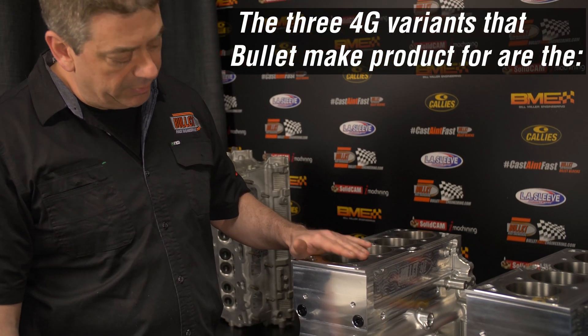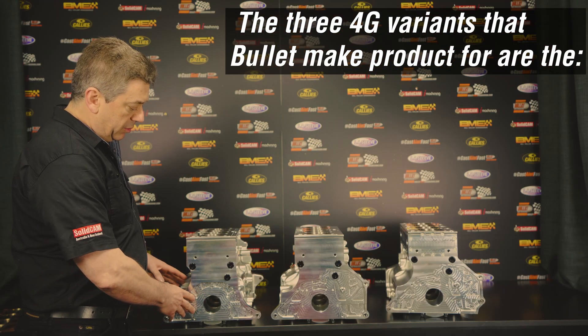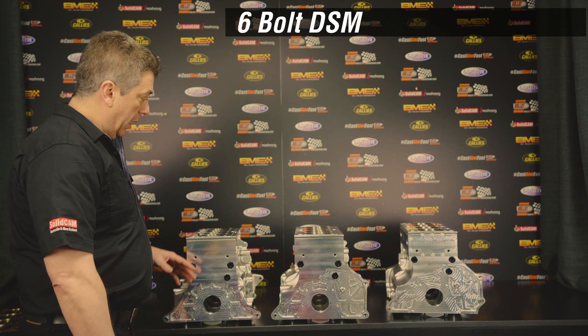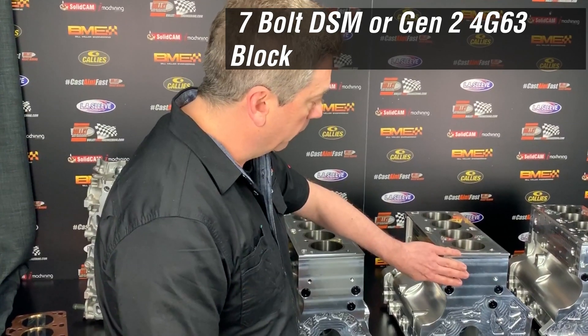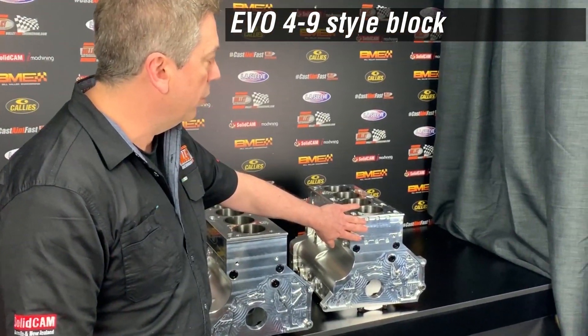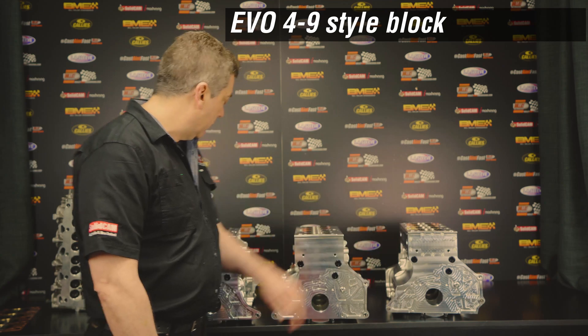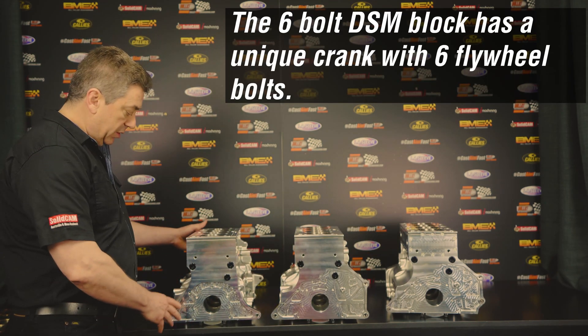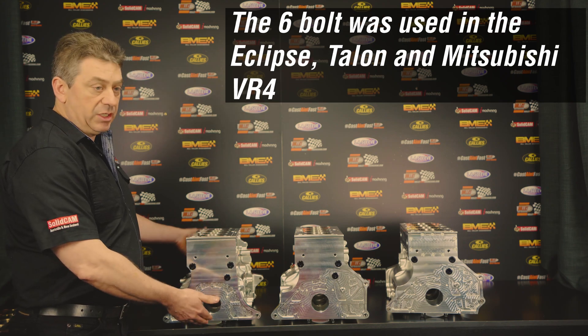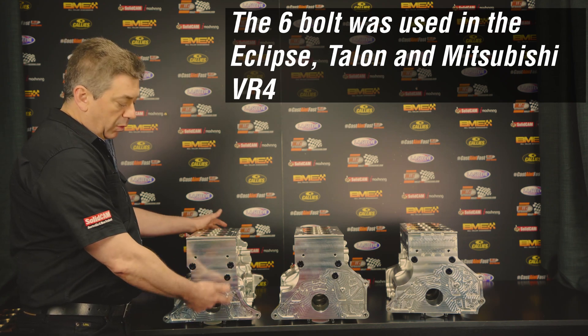So here we have the three main variants. This is our six-bolt, or what's referred to as a six-bolt, the seven-bolt, and the Evo 4-9 which is your later model stuff. These are referred to as a six-bolt because the crankshaft has six flywheel bolts in it.